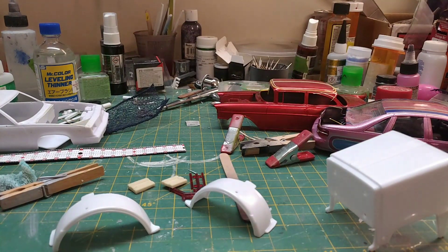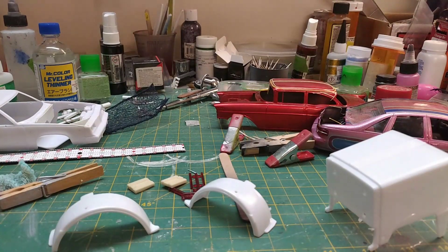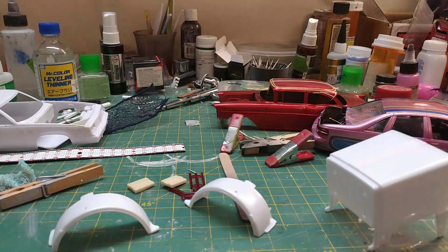All right everybody, we're gonna start the series on prepping bodies and doing patterns and stuff like that. This will be number one on prepping. I'll do it real quick — each video will be just a few minutes.